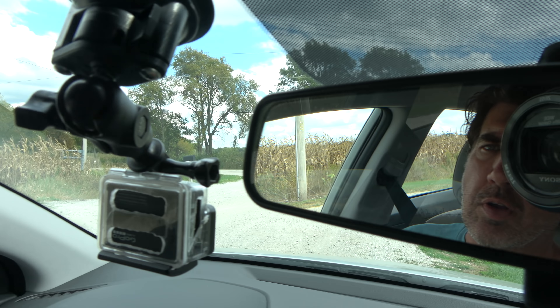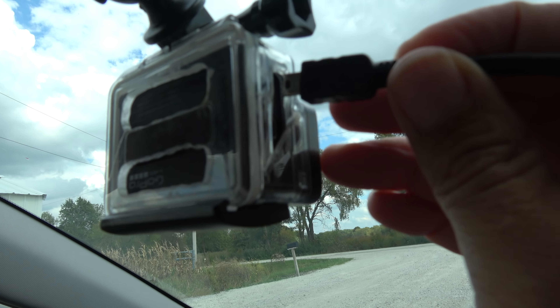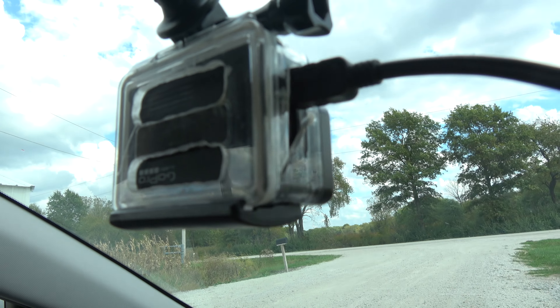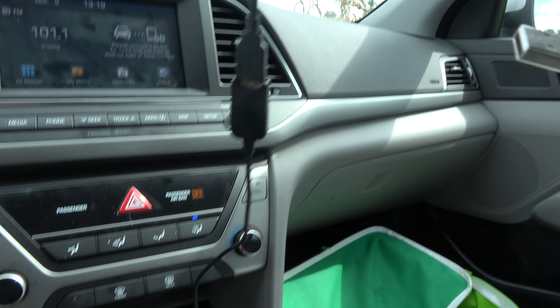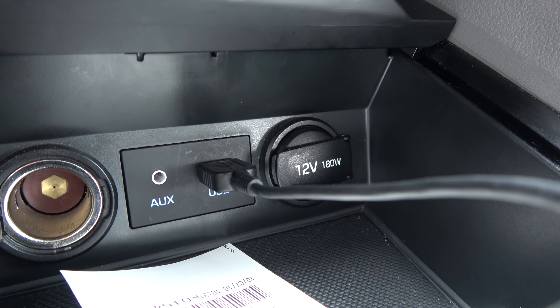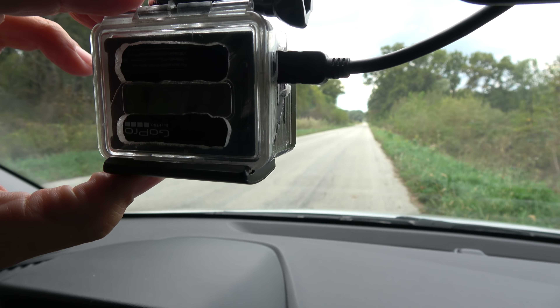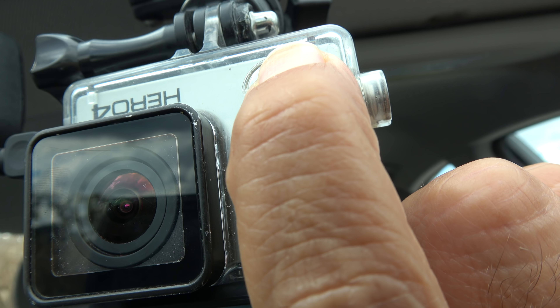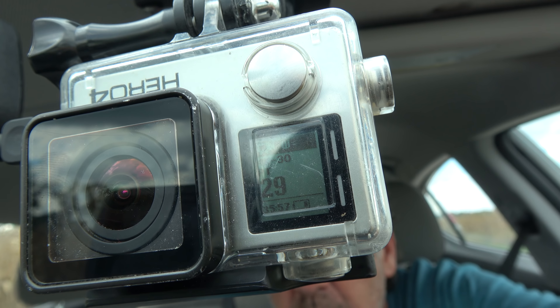My GoPro shut down — either out of batteries already or it overheated. I brought a cord so at least I can charge it from the car. I've angled one of the vents up so it blows right at the camera — that should keep it cool. Let's see if it records. Yes it will — all right, let's go.